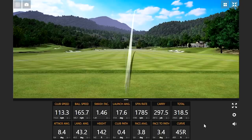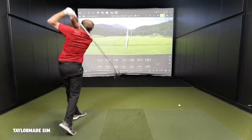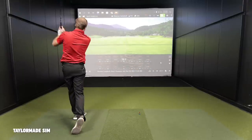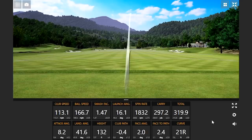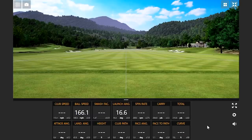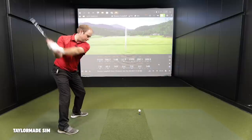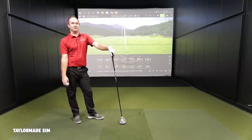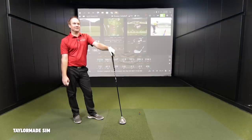Five shots in with the SIM. Coming back to the original SIM driver, it's very loud — especially after doing initial testing with the Stealth Plus. It seemed really loud. There was definitely a noticeable difference there in sound.